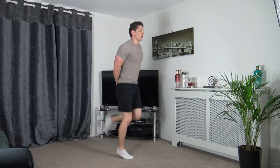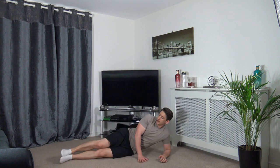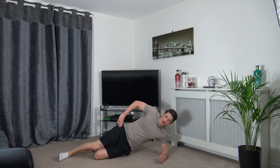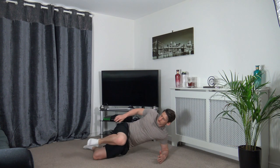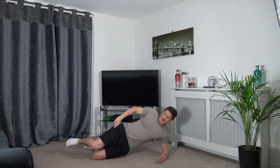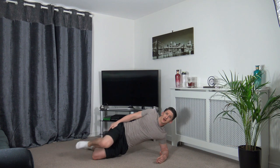Three, two, one — down to the ground. Side plank position, fold both legs in, extend the top one. Three, two, one — drop the knee up, engage the core, back down. Shoulders, chest, hips all in line, head facing forwards. Ten to go — keep working, stay active, don't give up.